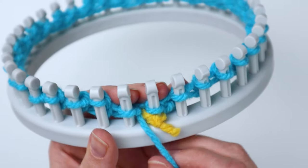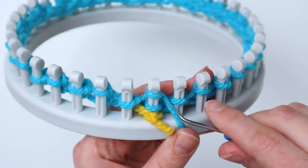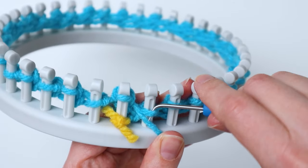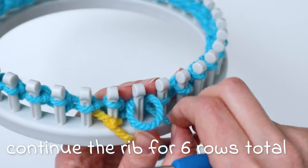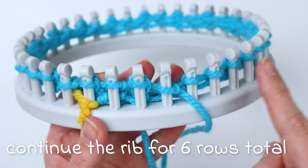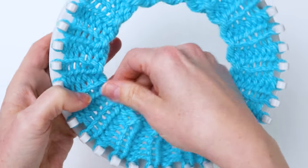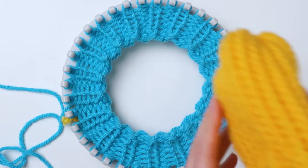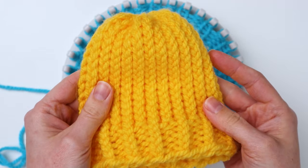We've made it all the way back to the beginning, so now you're going to do that same thing again for the next row. You're going to do this for five more rows so that you have six rows altogether for your brim. Now I've finished the six rows for the brim — this is how it'll look at this point. For the smaller version of this hat on the 24 peg loom, I did five rows for the brim.